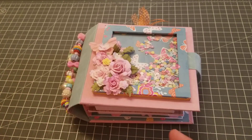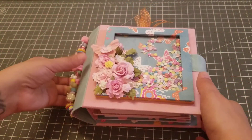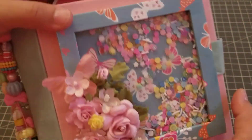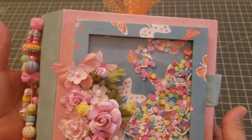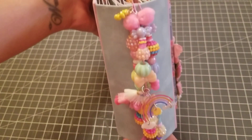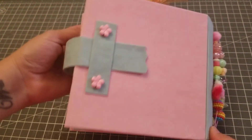Super cute! I love the shaker, I love the pockets, I love the little spine. I did change mine up just a little bit. So the front obviously is the shaker — super fun. I did my little clusters of flowers right there. And then on the spine I did a whole bunch of beads, I thought that was fun. It still has some glue strings everywhere.